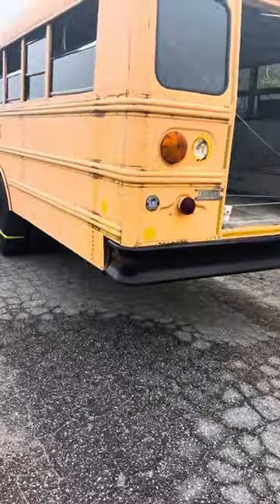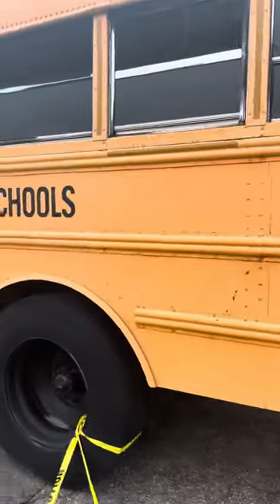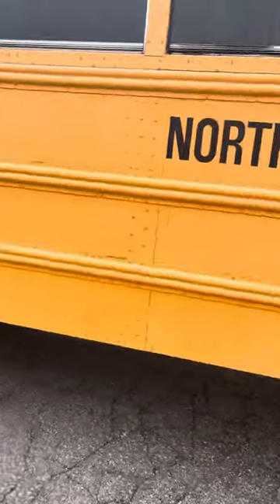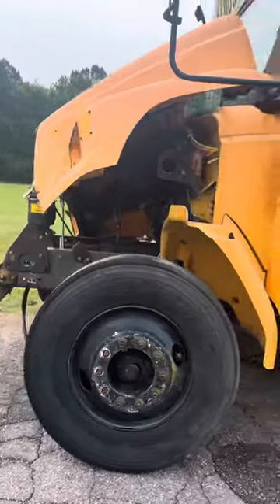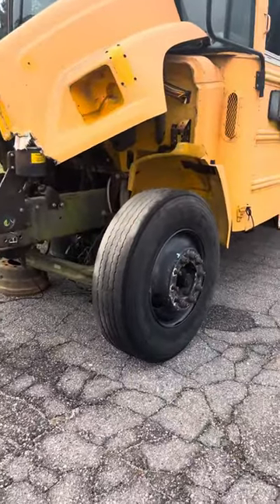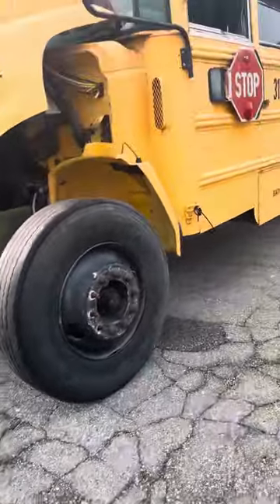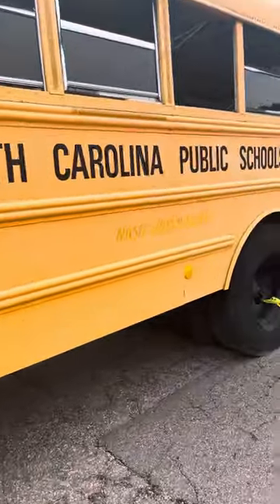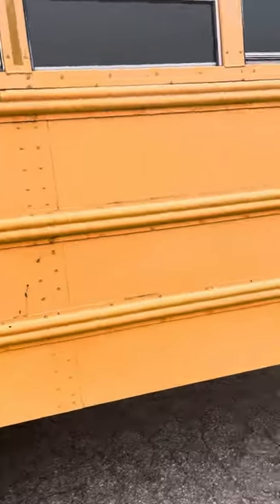We got an old abandoned school bus here. Got the windows missing. It's an old Nash bus — old FS65. Looks like it got into a wreck, a really bad wreck at that. It's an old 1990-something. It smells fresh, like this thing was just put here, but I know this bus has been out for a while with how faded this paint is.